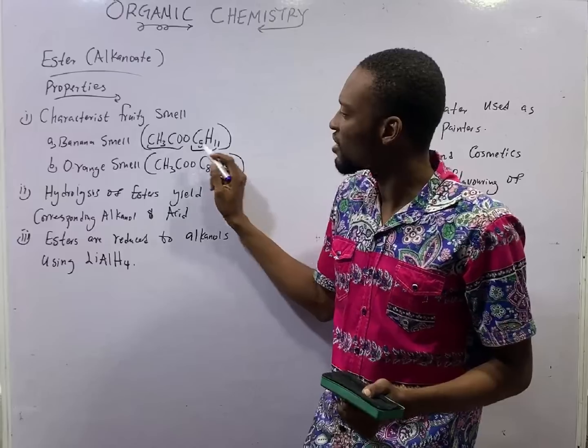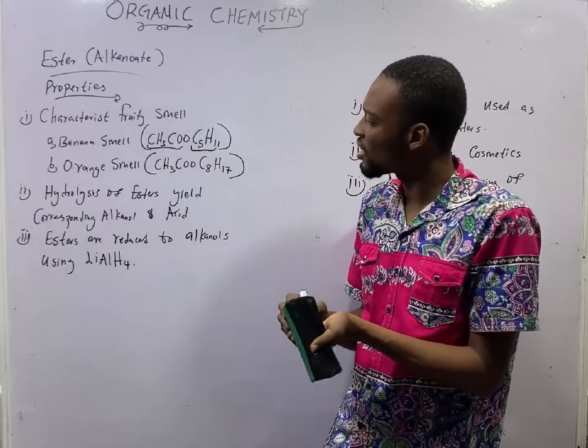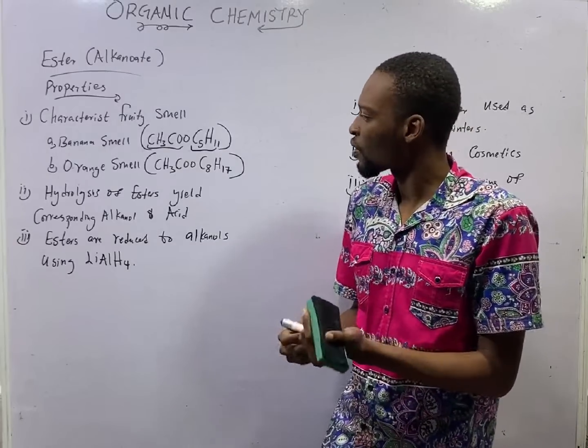C5H11 is pentyl. Then this side has two carbons, so pentyl ethanoate has the banana smell. Other esters have different smells of fruits.